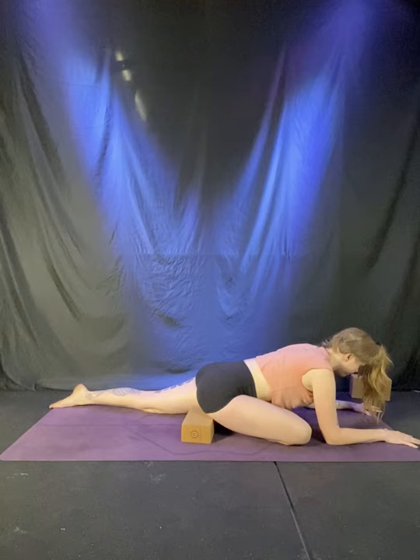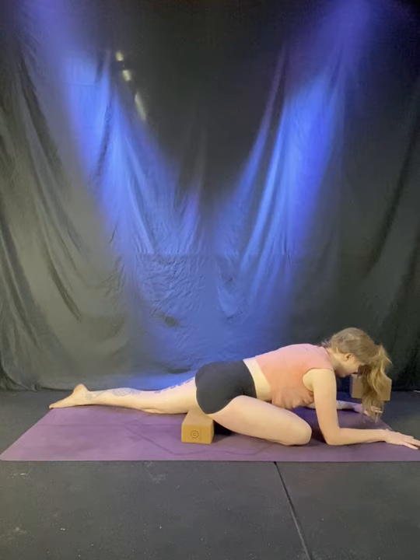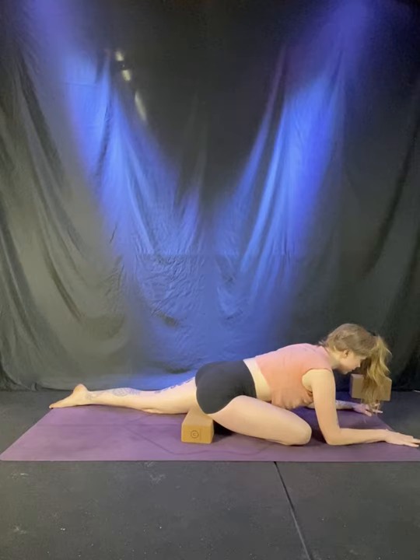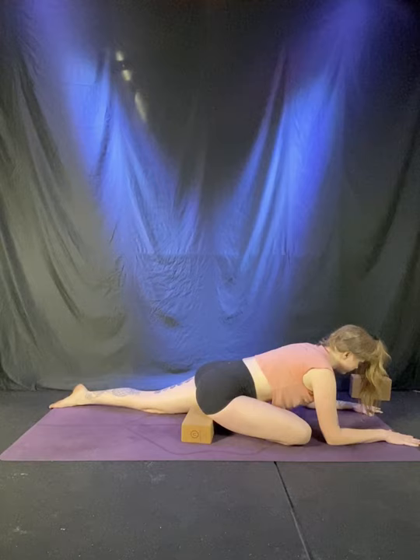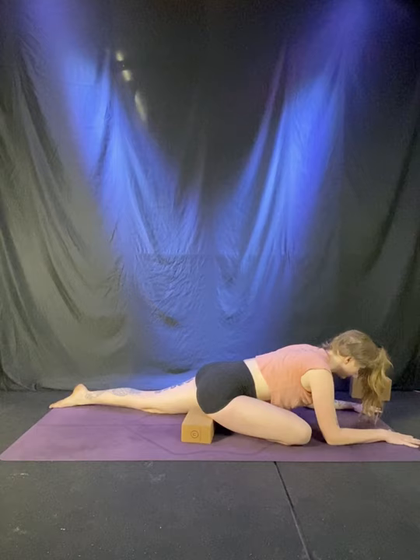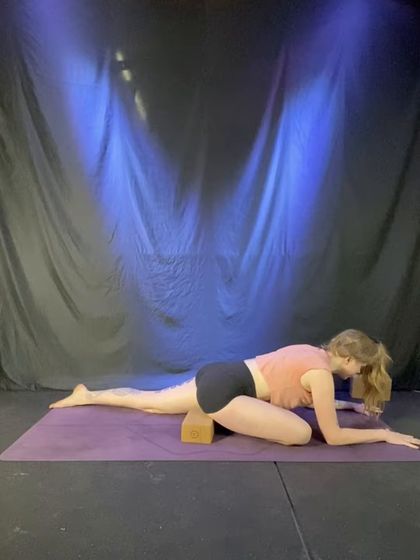If the right butt cheek is really far from the ground, you might slip a pillow, block, or stuffed animal underneath for support. Find a little more support in the pelvis. Relax the jaw, soften the muscles of the face. Find five smooth, slow breaths in and out of the nose. Imagine each inhale bringing expansion and openness into the body, and each exhale softening you a little bit deeper — letting something that's clenching go. Take your final breath in and softening breath out.